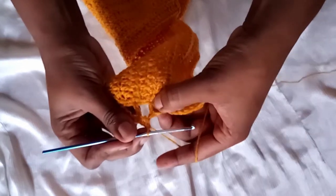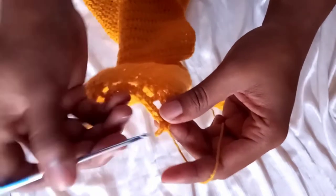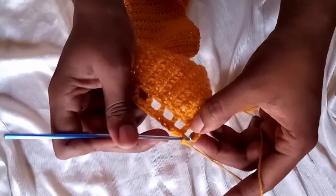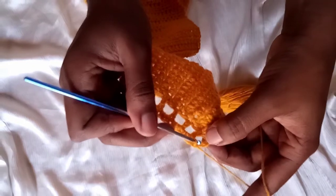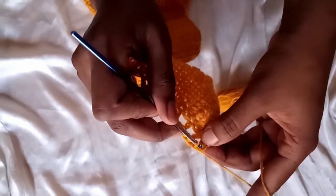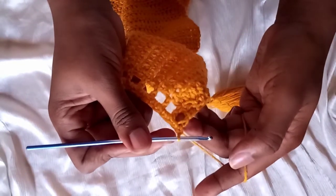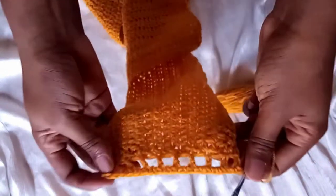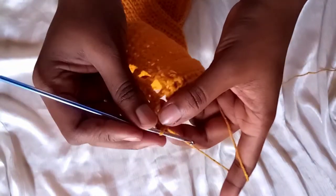Go under the spaces, not in between — under the spaces. On the last space make a single crochet under the chain and the other one on top. Go through the very first chain that you made and make a single crochet. This is how it looks. Chain one and turn your work in the other direction.